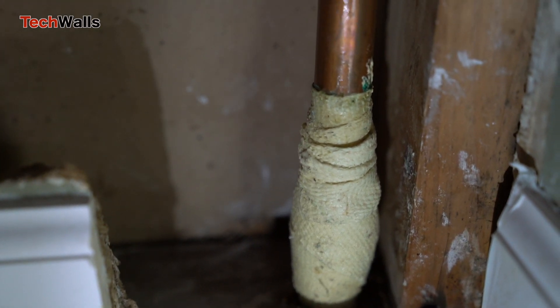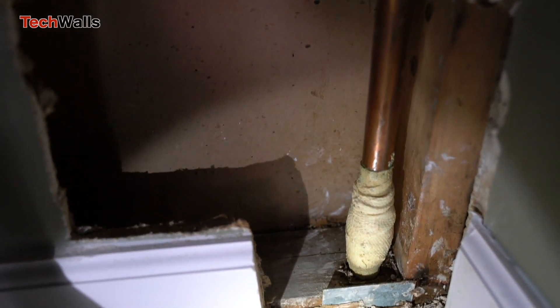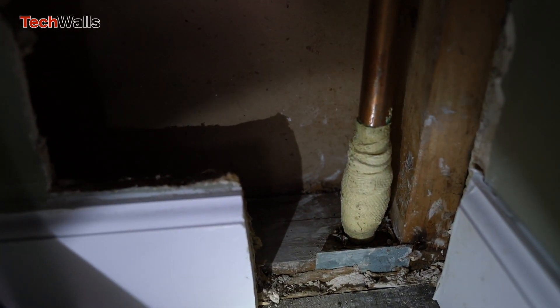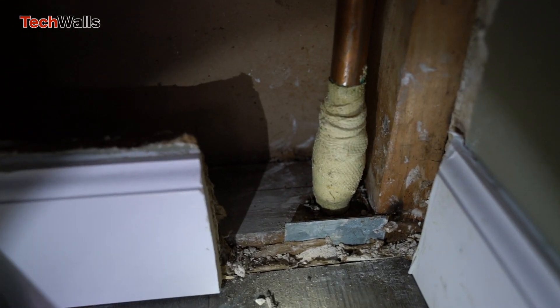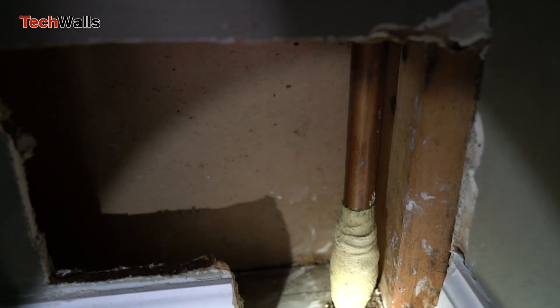It is important to follow the manufacturer's instructions carefully and to ensure that the surface to be repaired is clean and dry before applying the product. It is an easy fix to stop leaks before you can call a professional plumber for a permanent fix.